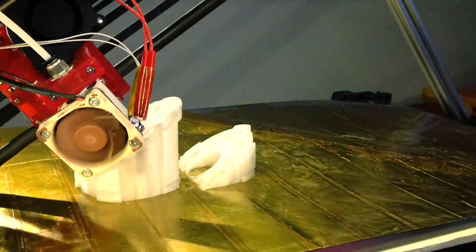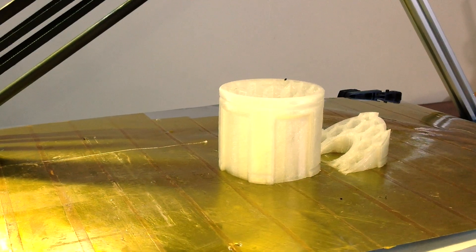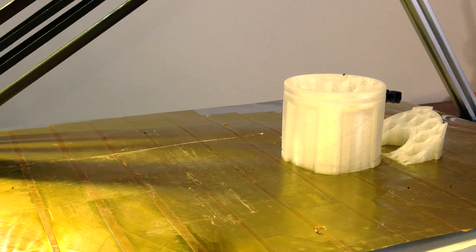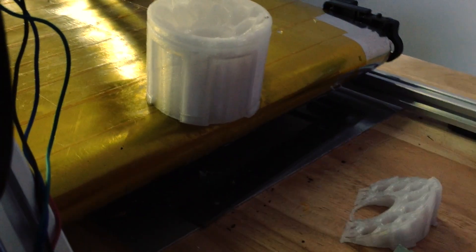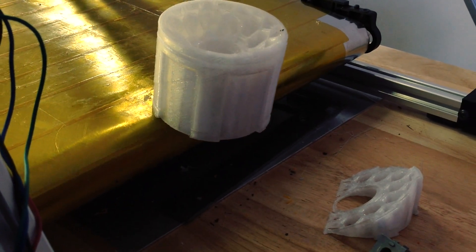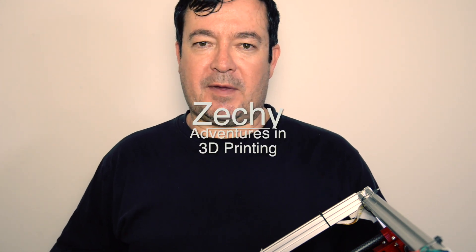So here's a time-lapse of that print. The current that seems to work best for me is 750 milliamps. Thanks for the support, thanks for subscribing, hope you have a great day.